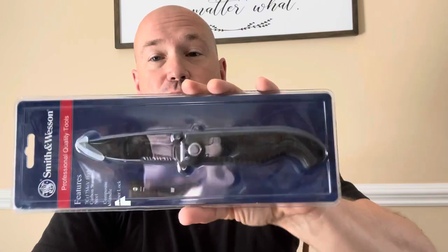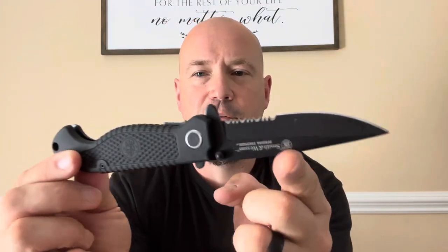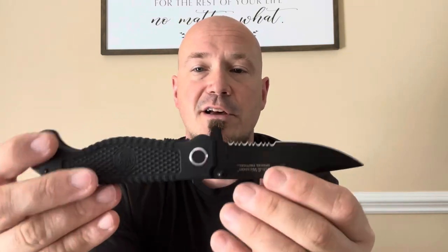Next we're going to be cracking open the Special Tactical folding knife. Use a sharp knife like a Mora to open these things up — once you open it, you can split it right down the middle, but do so without cutting your hand. Here's the Special Tactical. This one already doesn't feel quite as solid as the Black Ops folder we looked at, but it does have some interesting features. This is much more of a budget item — probably no more than about $15.